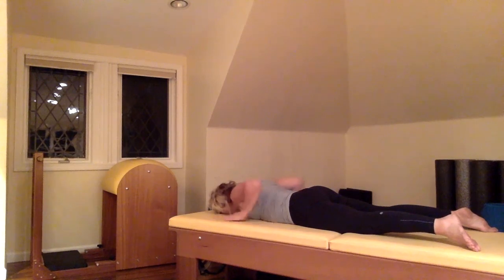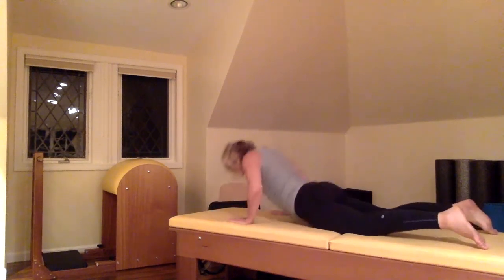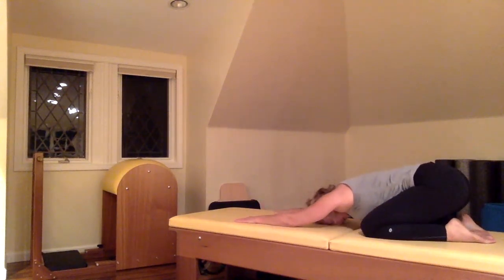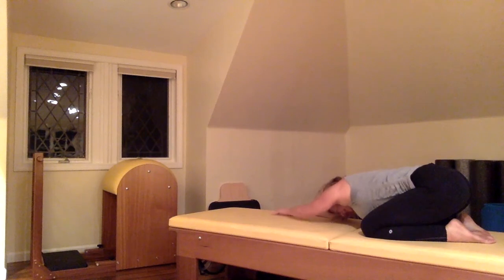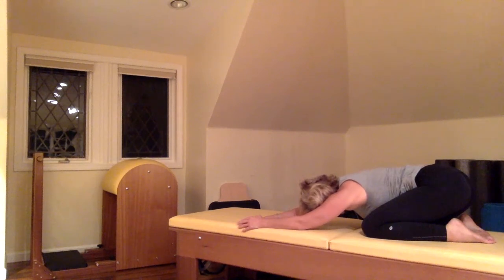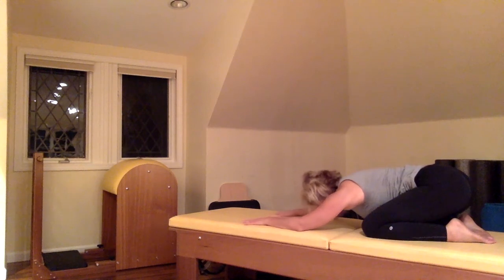Now we're going to sit back into child's pose just to stretch out that lower back. Inhale, let that tail be heavy. Walk your arms out to the right, opening up the left side and the left rib cage. Take a nice deep breath in, then exhale. Start to walk the arms over to the left, hips shifting to the right a little bit, opening up the right side of the rib cage. Nice deep breath in, exhale, come back to center.